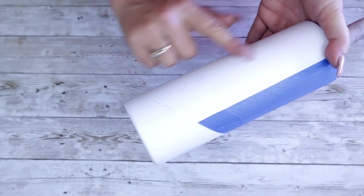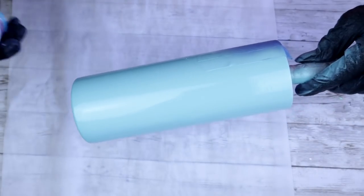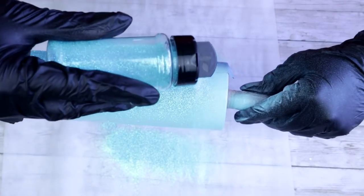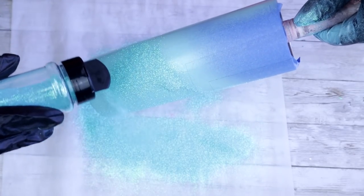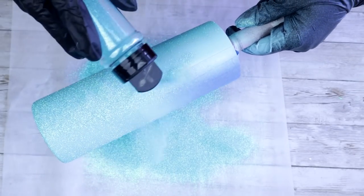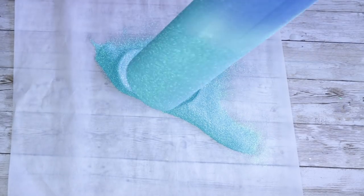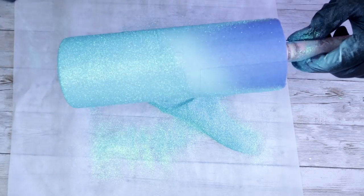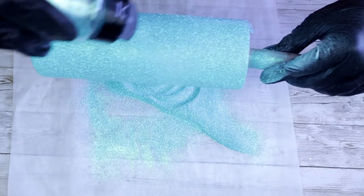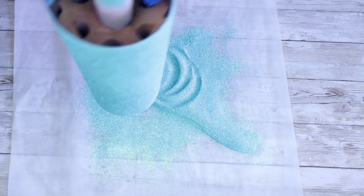We're going to immediately glitter with the Bahamas glitter from AB Designs. So once we've spray painted our tumbler, we're going to go right in with the glitter. Once you're happy with your glitter coverage, we're going to go ahead and tap off all that excess glitter, and then we're going to go ahead and remove the tape immediately.